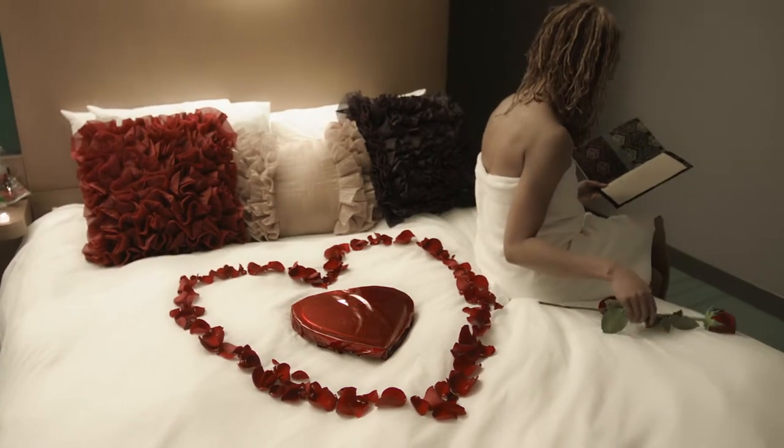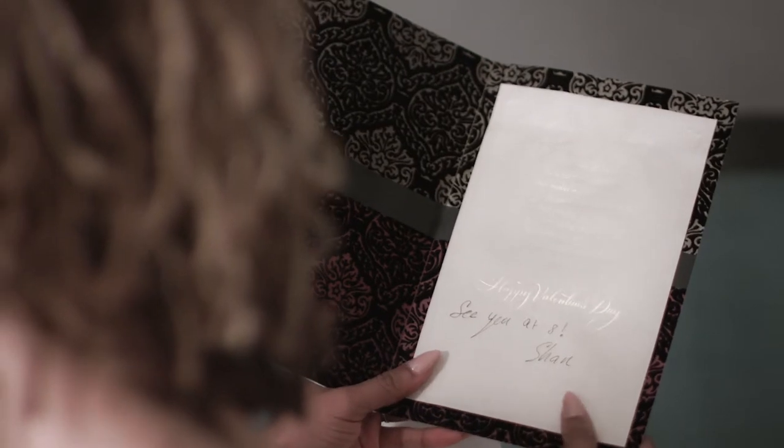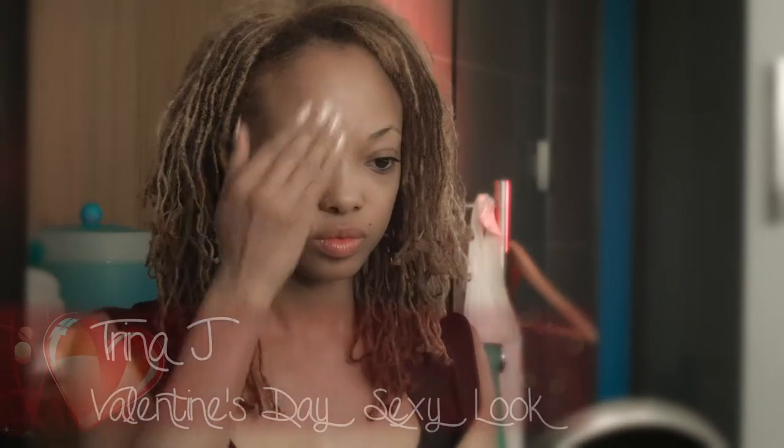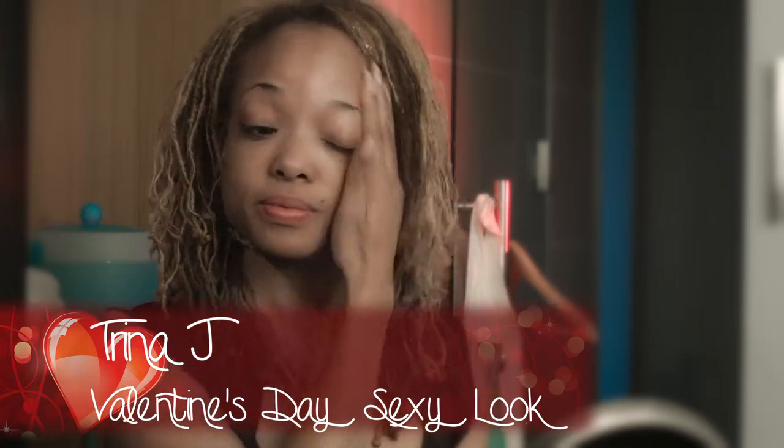Getting ready for my Valentine's Day date. I'm going to do a full on glam look, starting out with a little bit of moisturizer. We are going to go all out drama. First we're doing moisturizer, followed up with a little bit of primer to make sure that the makeup stays on and goes on really smooth so we have a flawless finish.